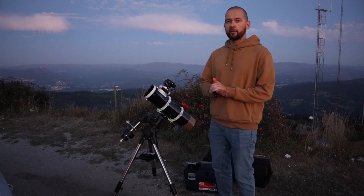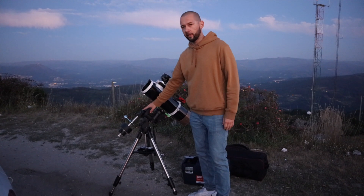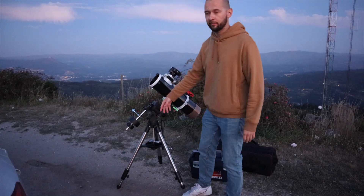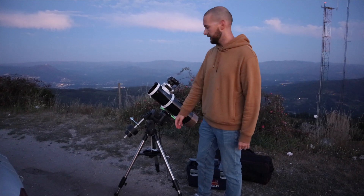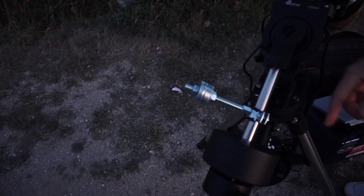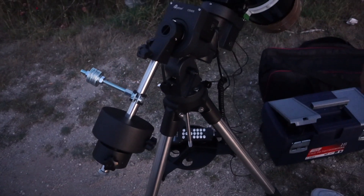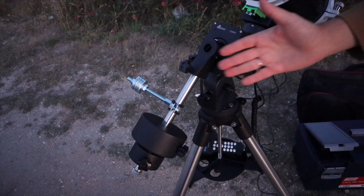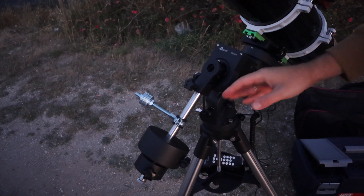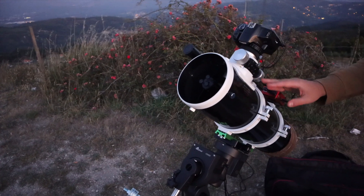Let's take a look at my new setup. This is the iOptron CEM26 mount. I had to use my extra counterweight from the SkyGuider Pro, which I'm currently selling but haven't sold yet — so it came in handy. I also had to use this construction I bought at Leroy Merlin. There's an issue with many iOptron mounts where you can't properly balance using just counterweights — you have to use so-called third-axis balancing, and that's what I'm using here.